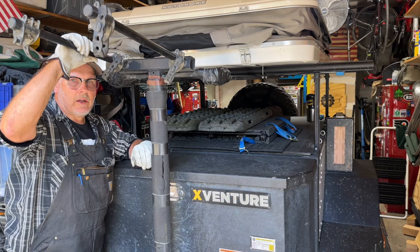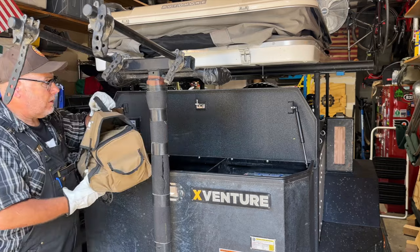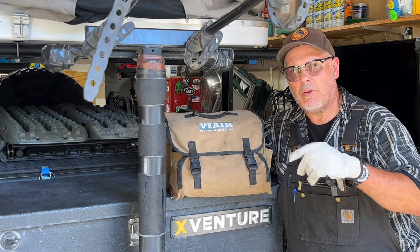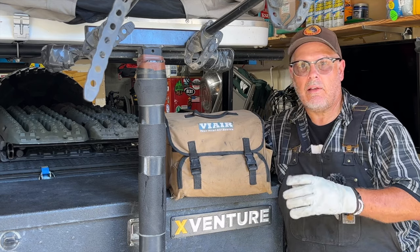My go-to solution for airing up, especially on longer trips, can usually be found right here in the cargo box of my Xventure XV3 Off-Road Trailer: my trusty ViAir 400P Portable Compressor. It's compact, powerful enough to handle my 35s, and runs right off the vehicle's battery. I've had this thing for years and it's never let me down. Plus, it's a lot more versatile than a lot of the other solutions out there.